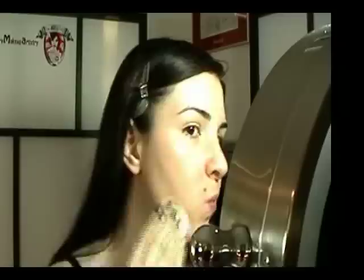Apply mineral powder foundation using a sponge with short layered strokes all over your face, including the under eye, jawline, and neck area. Using a foundation brush, blend the powder thoroughly, especially around the nose, mouth, eyes, hairline, and jaw.